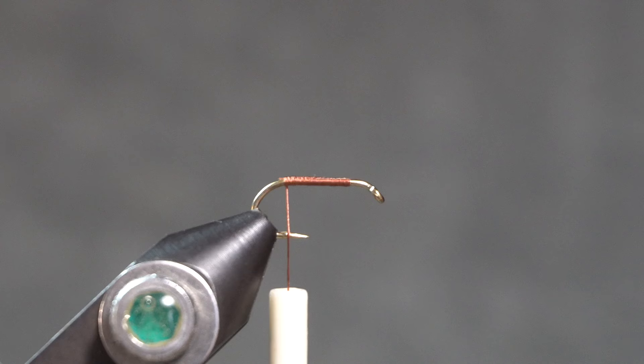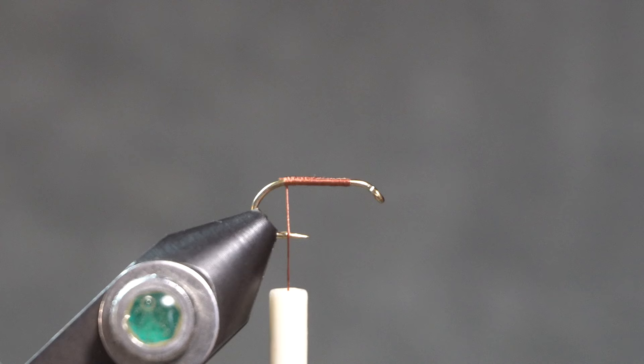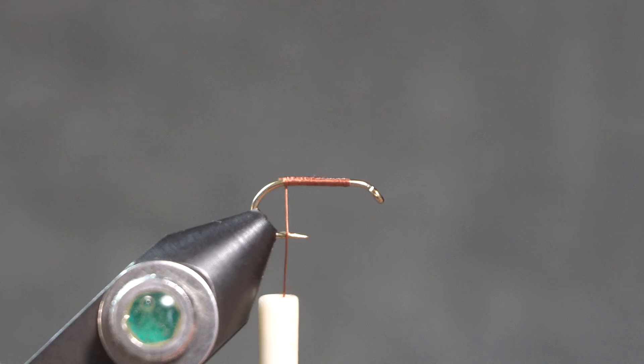The fly can be tied on any size hook, 14 to 18. I'm tying it on a 14. I'm using brown thread and I've laid down a base of brown thread where I'm going to tie in.